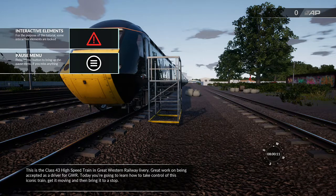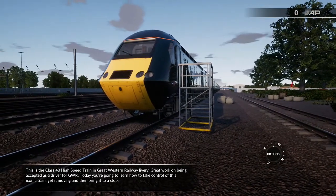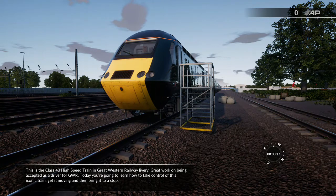This is the Class 43 high speed train in Great Western Railway. Great work on being accepted as a driver for GWR. Today you're going to learn how to take control of this iconic train, get it moving, and then bring it to a stop.